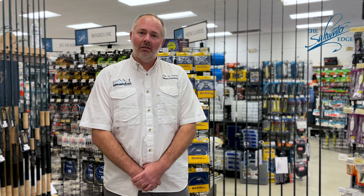Hey, it's TJ from Sentry Rods. I'm here today at Saltwater Edge and I'm going to be going over some of the Sentry models of rods that they stock and talking about the technology.